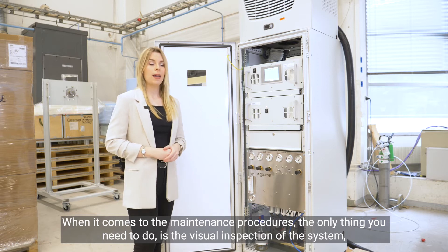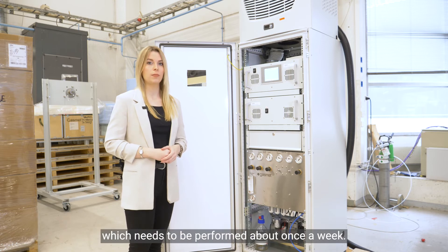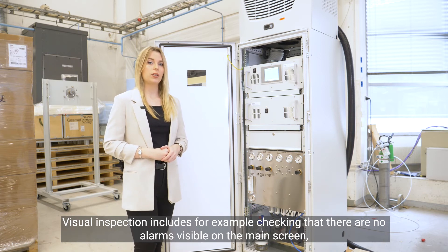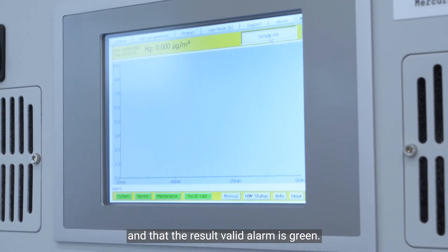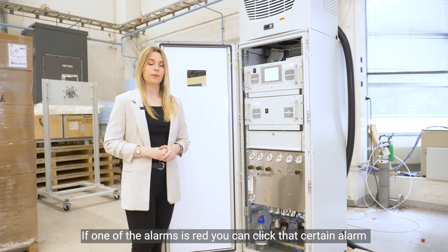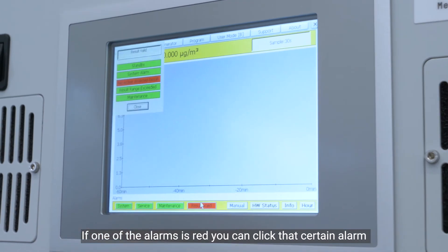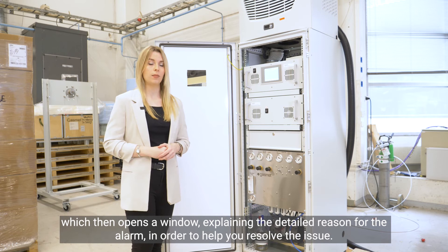When it comes to the maintenance procedures, the only thing you need to do is the visual inspection of the system, which needs to be performed about once a week. The visual inspection includes, for example, checking that there are no alarms visible on the main screen and that the result valid alarm is green. And if one of the alarms is red, you can click on that certain alarm, which then opens a window explaining a more detailed reason for that alarm in order to help you resolve the issue.